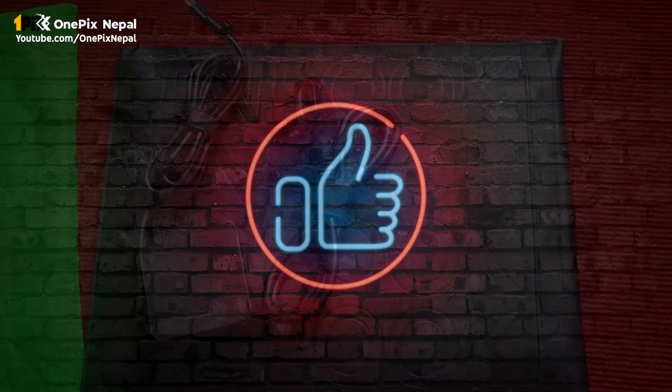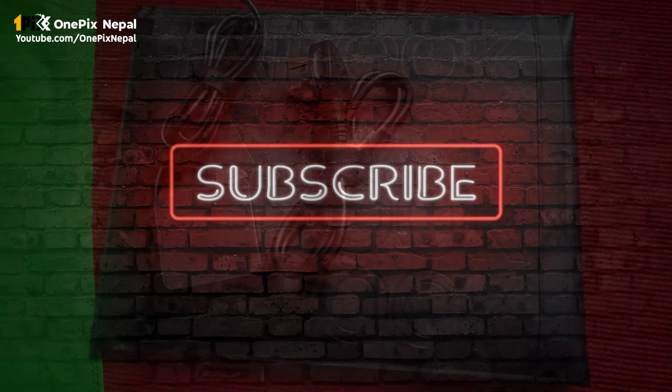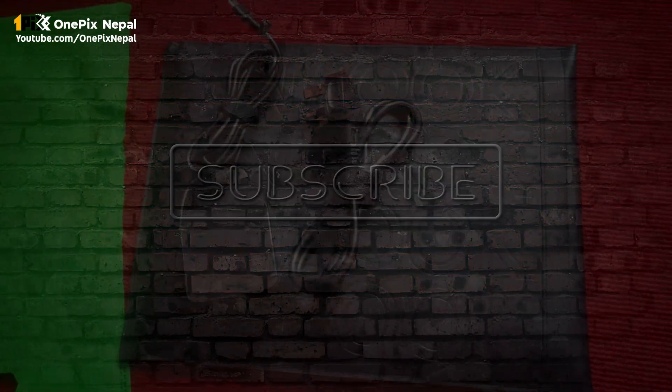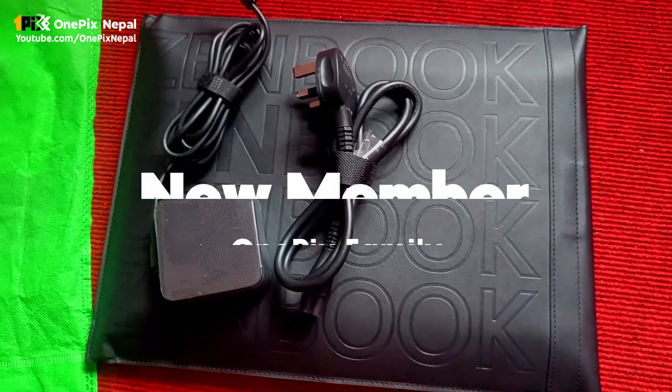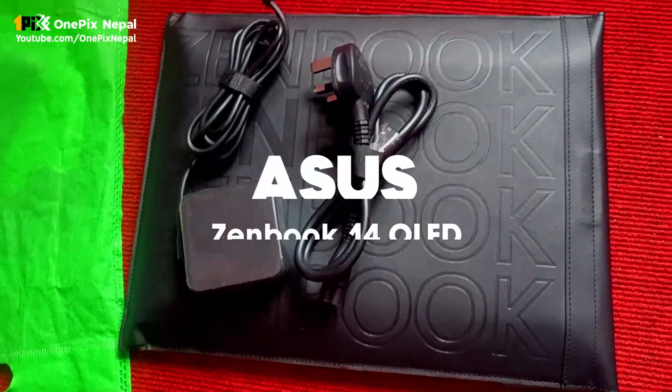Hi, Namaste. I am going to make a video of the new product. I am going to make this video a little bit of a Garib production house. There are two tables in my house. I am going to record this video.